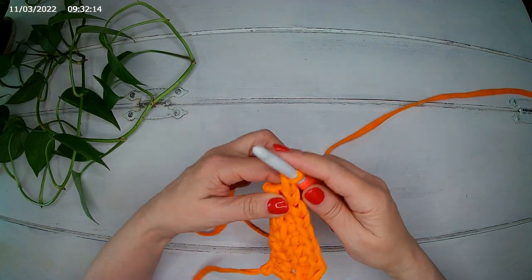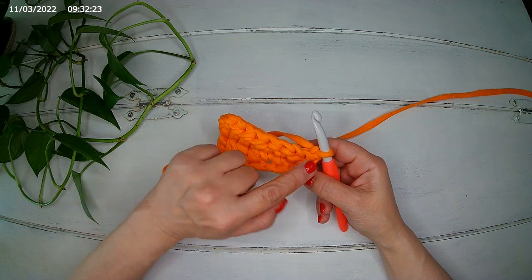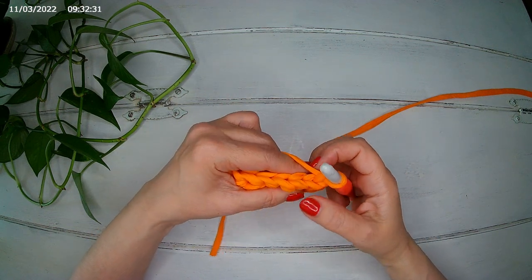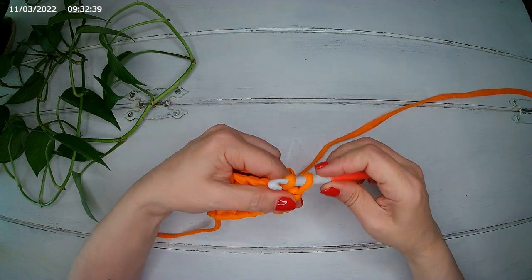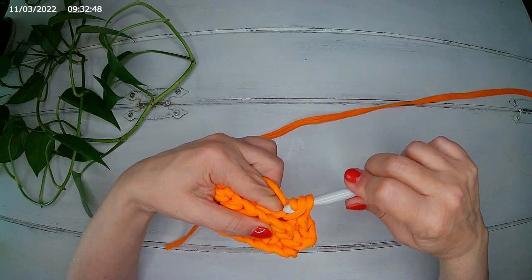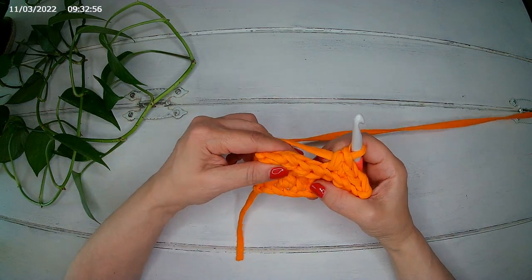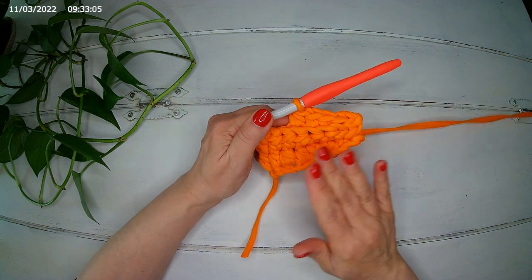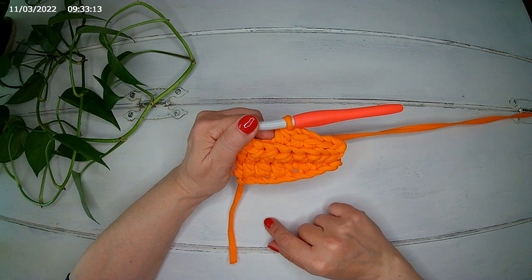We chain one, turn our work, and proceed like we did before — stitch on the stitch backwards. We start with two slip stitches, then two single crochets, then three half double crochets. Continue in this fashion, back and forth with the same stitches, for 22 rows.